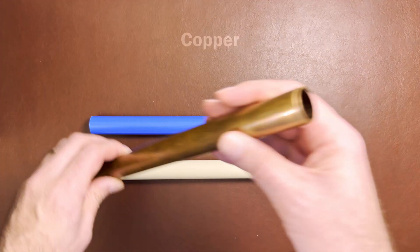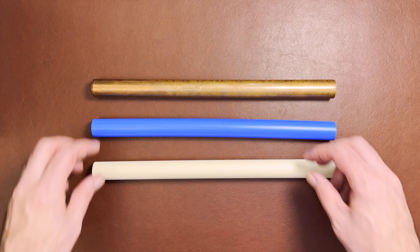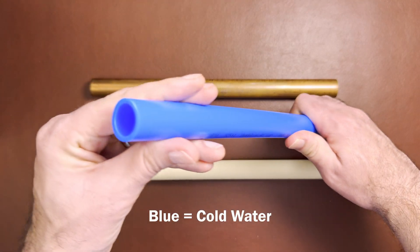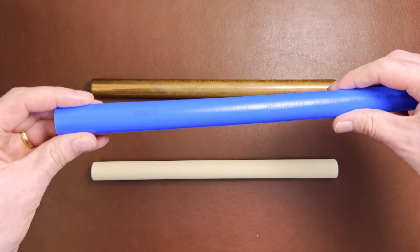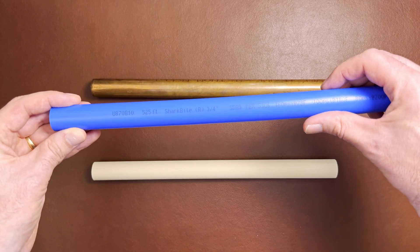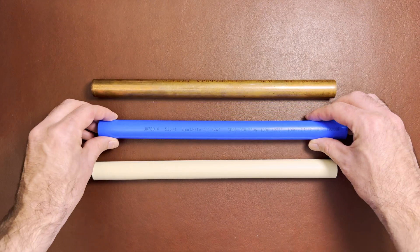While copper pipe looks like a brown metallic pipe, PEX is plastic and can come in different colors. Blue pipe is used for cold water, red for hot water, and white or gray pipe is also common as well. If you look on the side of the pipe, it will often say PEX and other specs such as the size.